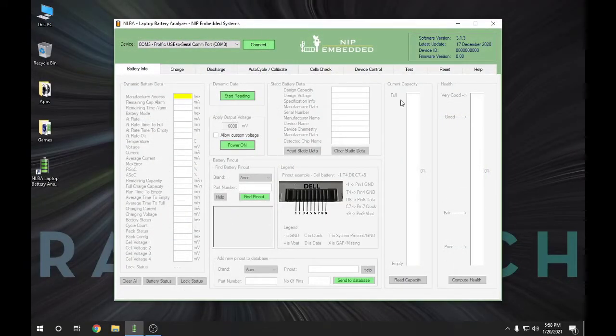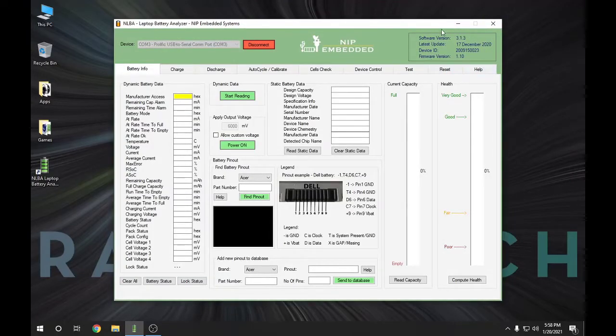Let me show you the software. Right here you can see it has a Prolific USB to serial port adapter. When you install the software, it also installs this USB to COM port. I'll go ahead and hit Connect to connect to the battery charger. You can see this is a December 2020 update — this software is getting updated all the time, adding more batteries and more models. I have a Lenovo laptop, so I'm going to select my brand first, then put in my part number, which on my particular battery is an L11S6Y01.